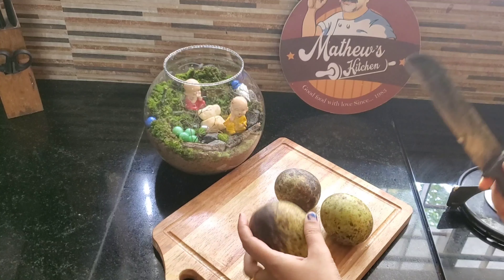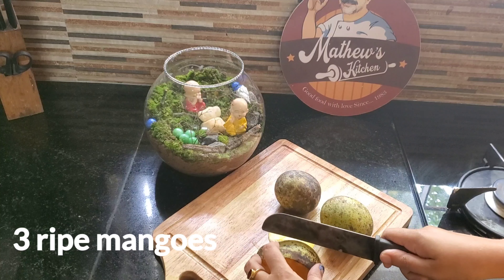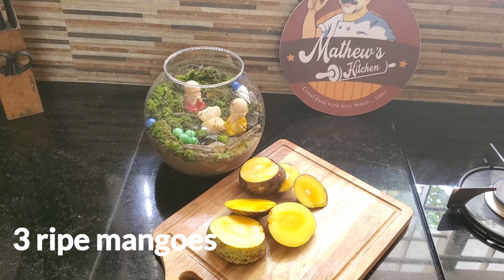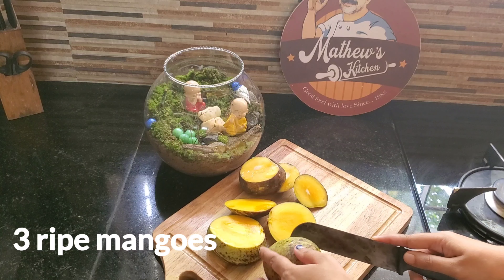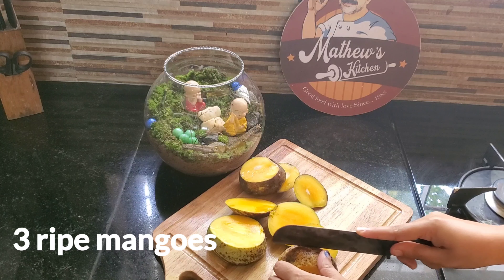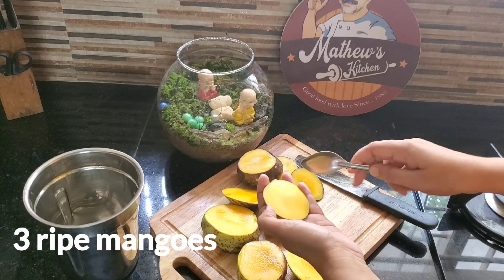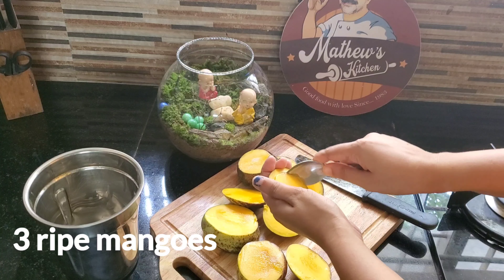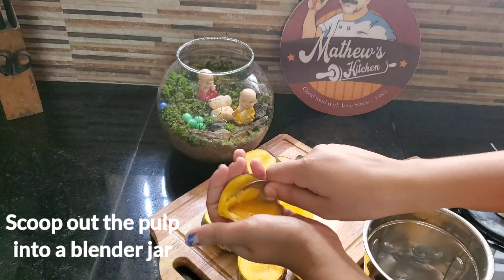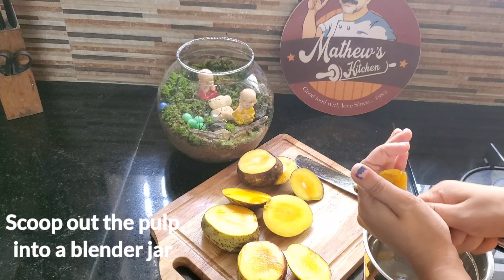I have a ripe mango. We are going to use a mango — we are going to cut this one. We are going to use the pulp. We are going to use mango and fruit for this pudding. We are going to use a spoon and transfer it into a blender.